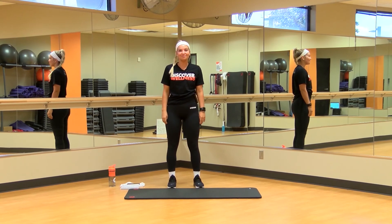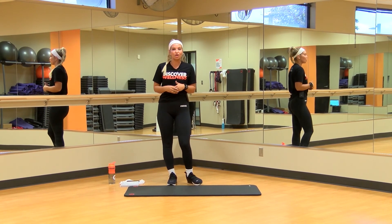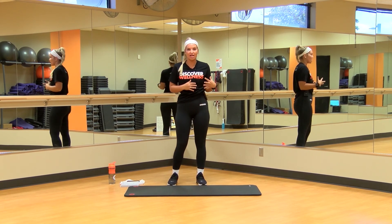All right, welcome back to Cornmore. My name is Alana and I'll be your instructor for this class today. We'll go ahead and get started with the warm-up and then we'll get straight into the workout.